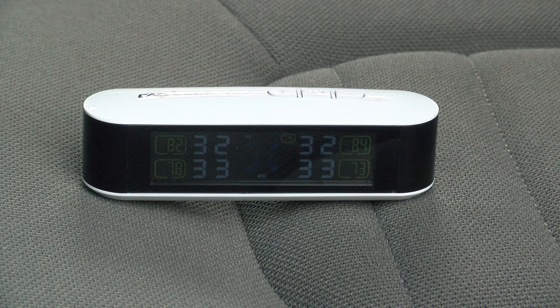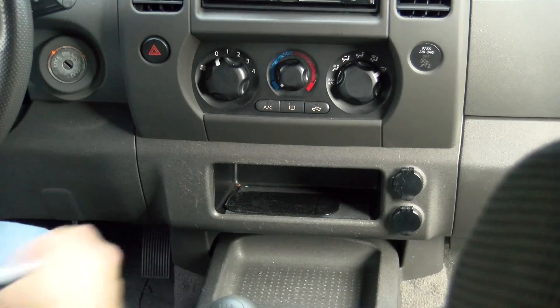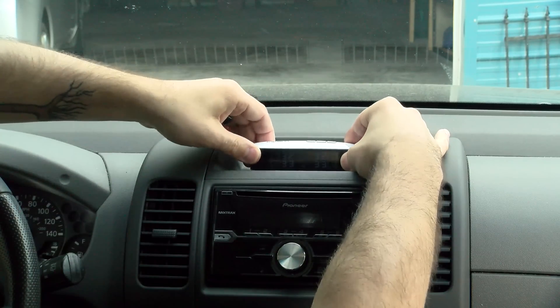Once you have all four sensors installed on the tires, that's effectively it. You just make sure the station is charged up — it has a rechargeable battery and a micro USB port, so you plug it in, charge it up, and then place it anywhere in your vehicle. I decided to put it in the little cubby hole below the radio. You can also put it on the dash, or since it's wireless, you can put it in your center console, glove box, or anywhere that if there's an alarm you can hear it without necessarily having it out in view.